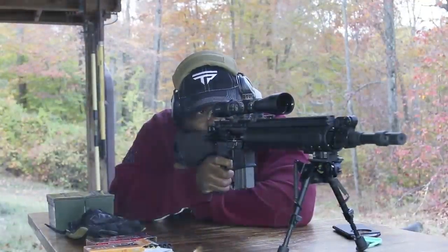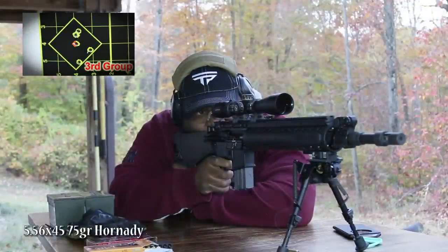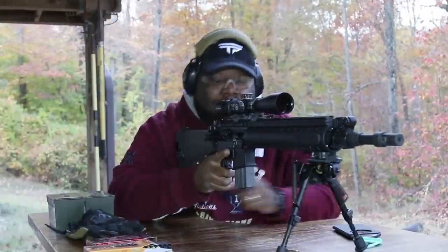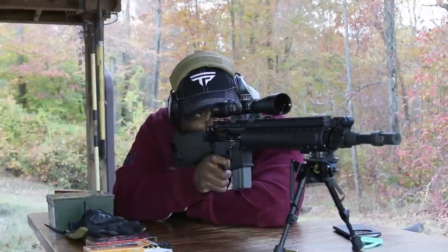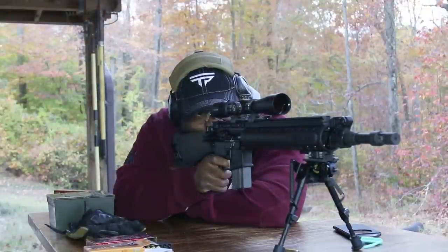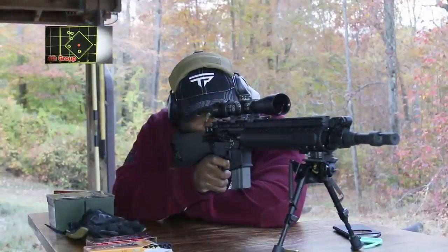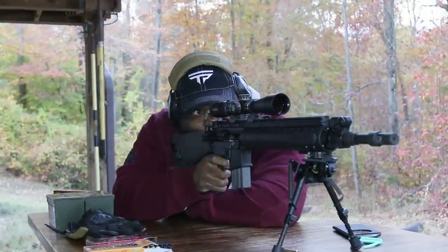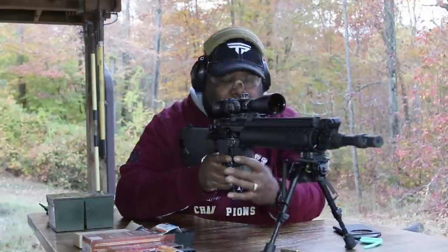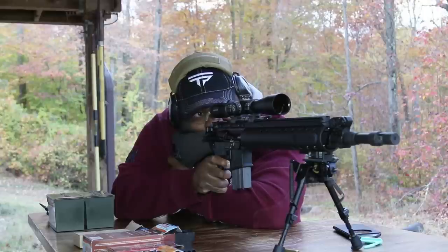All the groups are pretty good, except probably the last group, which was the largest and actually came from the IMI — which was pretty surprising because that's the ammo the gun is supposed to like. Either way, since all the ammo performed well out of the gun, it's probably going to boil down to price — which ammo I can get cheaper and buy the most of.